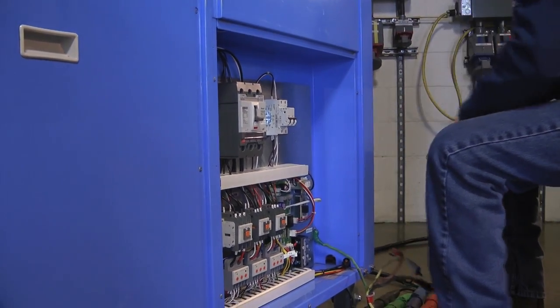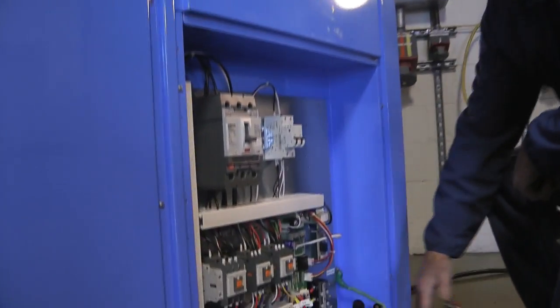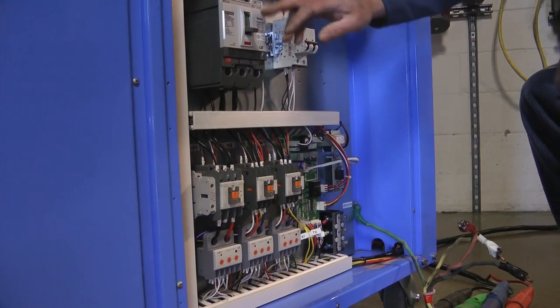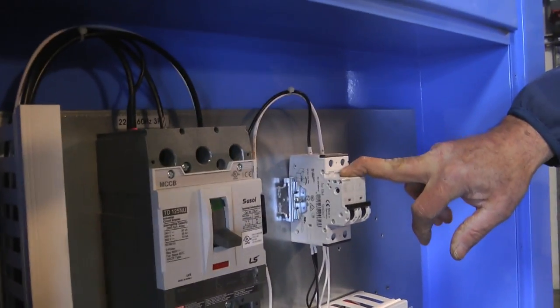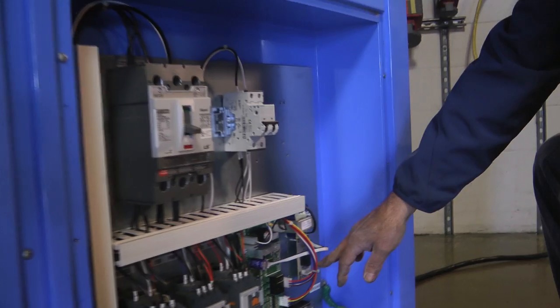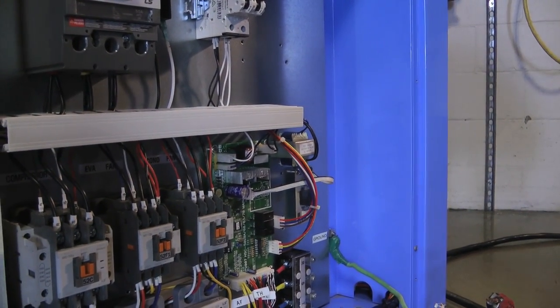When they get this on the job site, there are lugs in here, the ground's here. This is a three-phase unit, so one, two, three hots — they hook up their leads to here. This is the main breaker for the unit. This is the low voltage breaker for the unit. The rest are contactors and everything else. We also have a fire alarm set up that gets connected when we put the door back on.